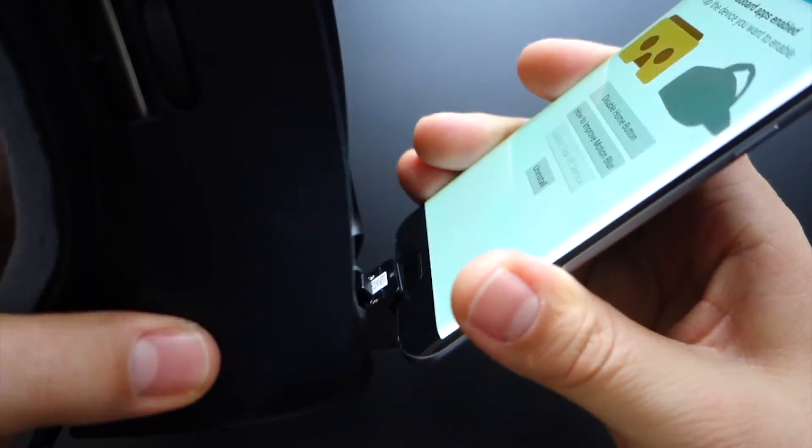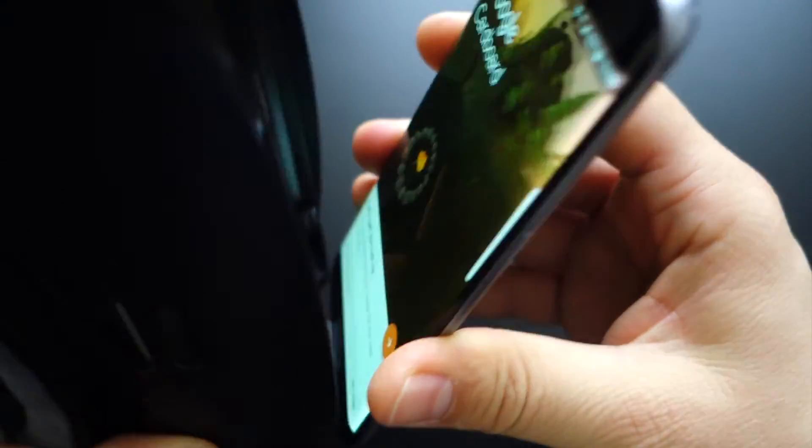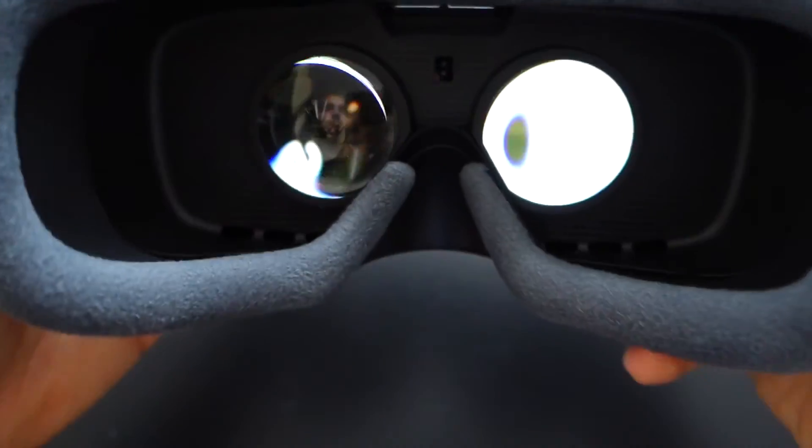If you want your Gear VR to work as it was meant to work with the Oculus application, press the Gear VR icon on the right. That's it, very simple.